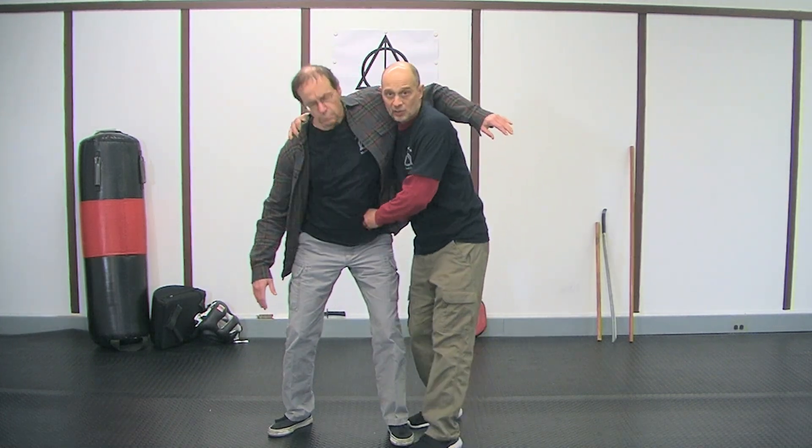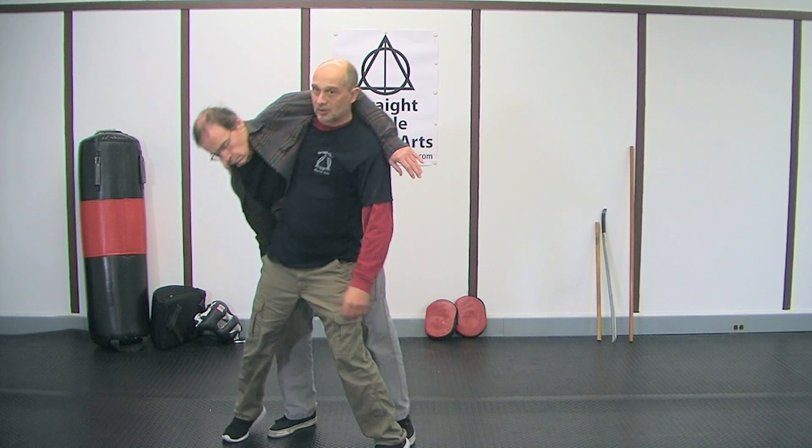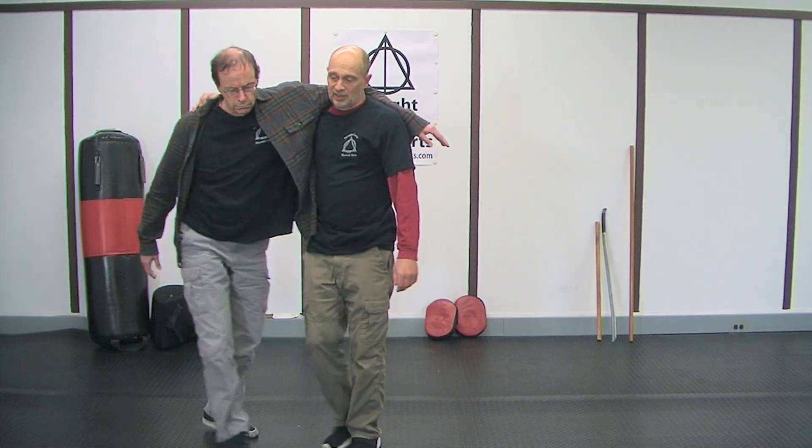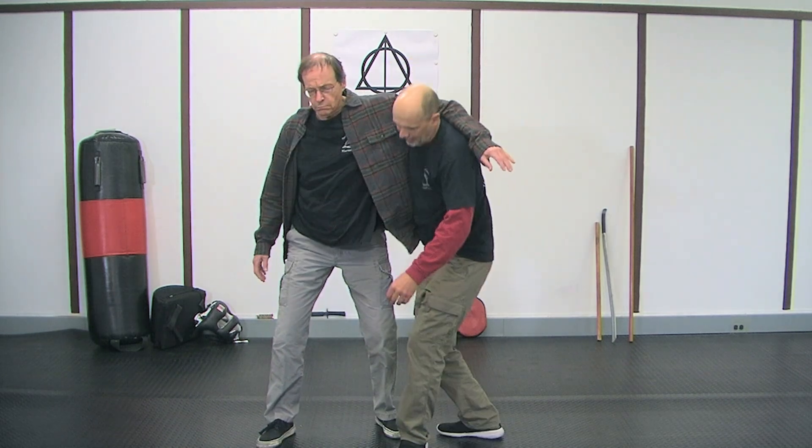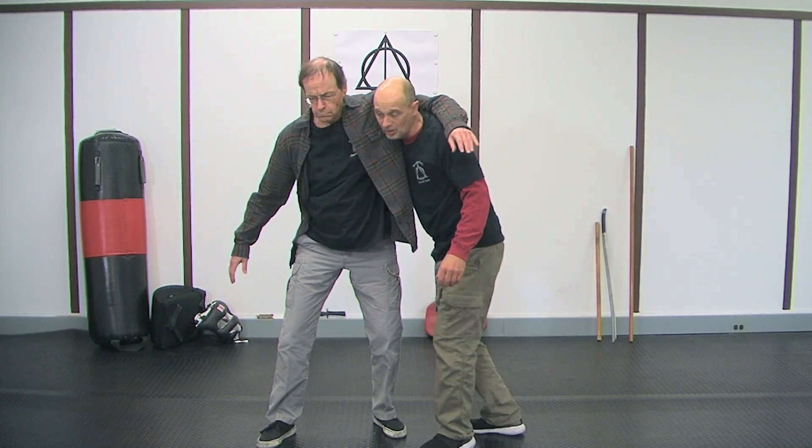If I want to bump him this way, watch — I'm gonna step. See how now I have him on the step? Instead of going like this trying to throw him, I can actually use my feet to move him.